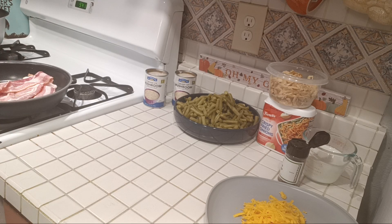You guys ready to cook with me? We're going to make a bacon and cheddar green bean casserole.